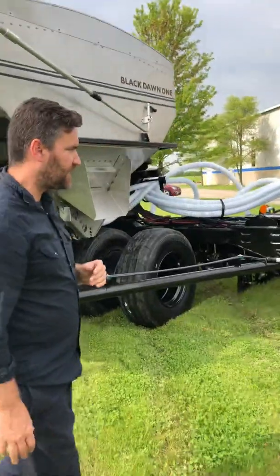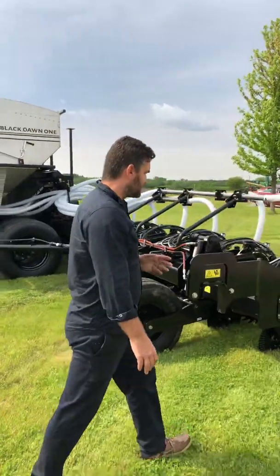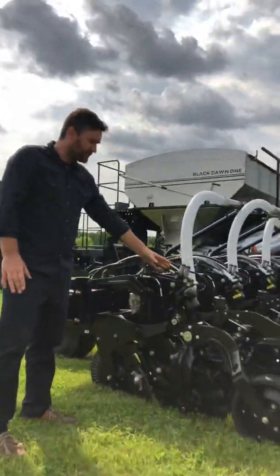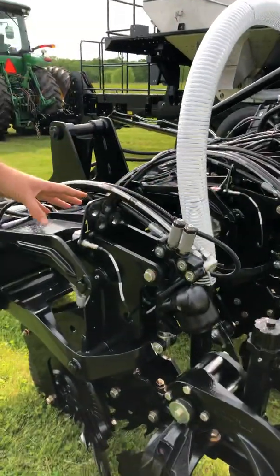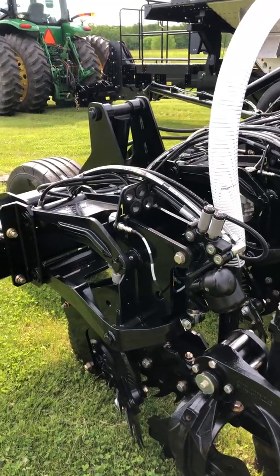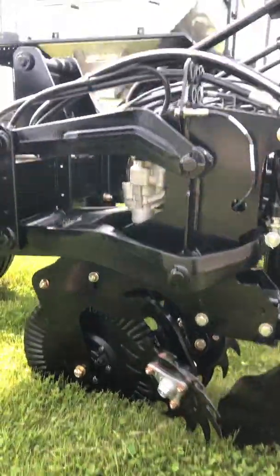Most people watching this video will already be familiar with the Pluribus five-row unit that's been enjoying a lot of success this season. It's the most advanced tillage device on the market today — a high-speed strip tillage device with integrated active down pressure control via the Reflex down pressure system. You can adjust the depth, it has a sensor, it has uplift that enables you to counterbalance the weight of the row unit in very wet conditions, and it has an integrated hydraulic row cleaner control.